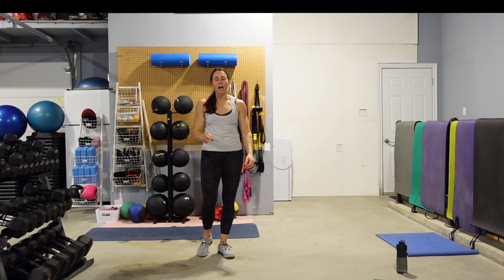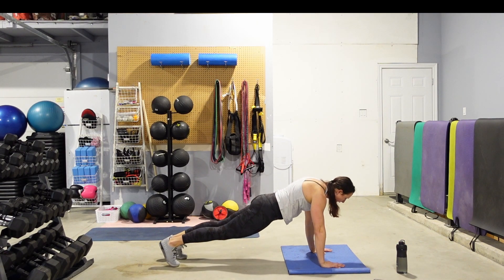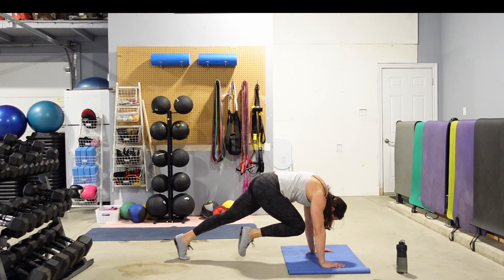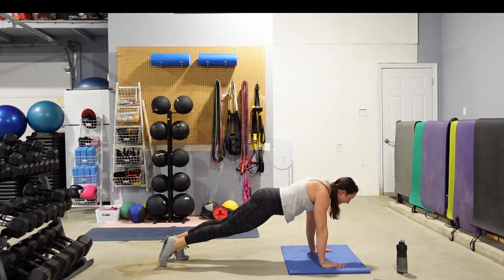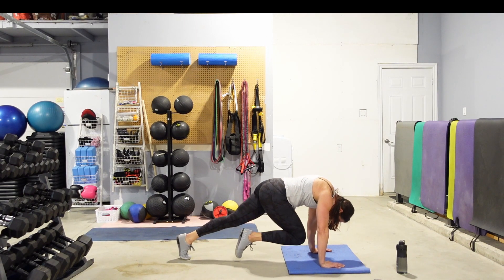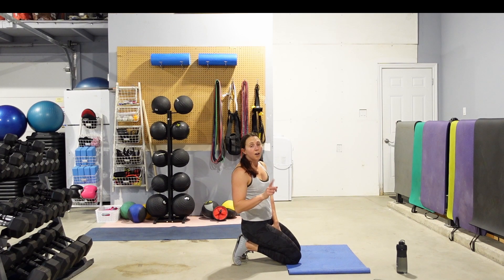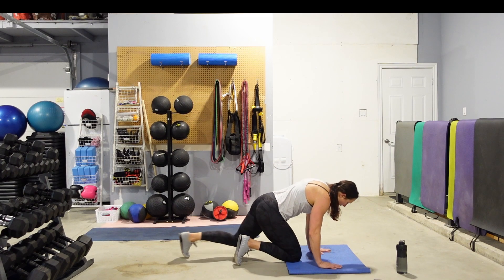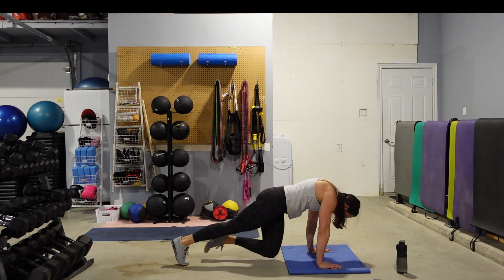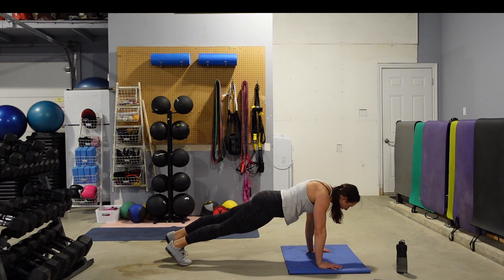We're back down on the floor — high plank or push-up position. We're going to do a plank knee tuck. Pick a knee, left or right — we're on our toes. Tuck that knee in and then bring it back. Let that back round out as you draw that belly button into the spine. Bring that chest in to help meet the knee. Hold for an extra second — feel the abs tighten up. Then same thing on the other side, only 1 move left after this.